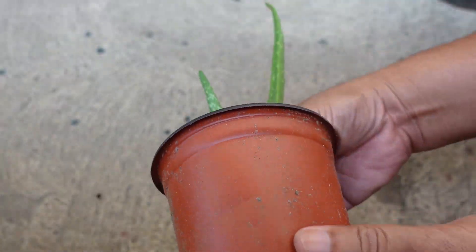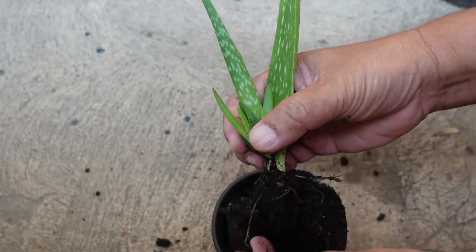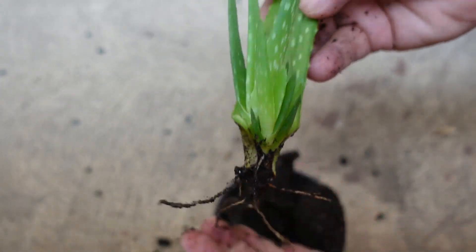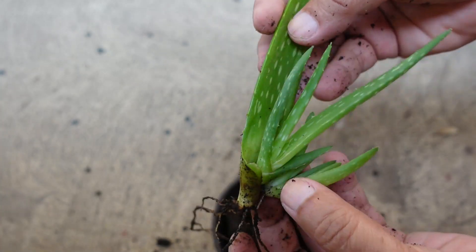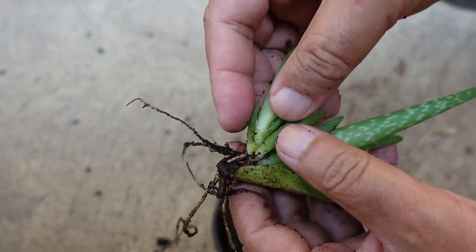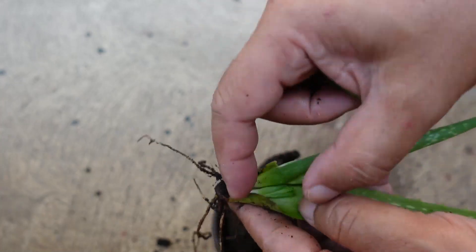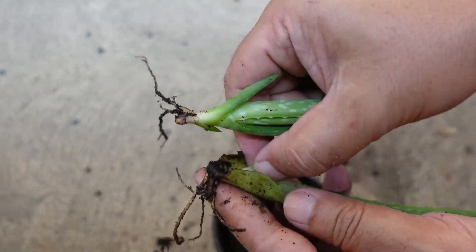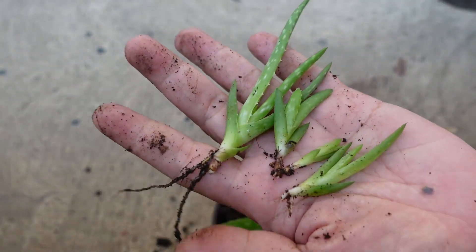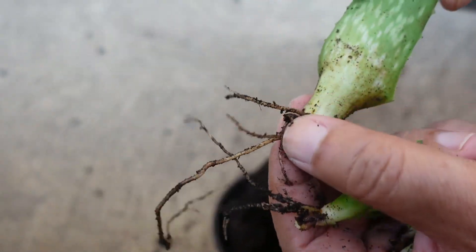This is the aloe vera leaf from the first video I uploaded on how to successfully propagate aloe vera leaves. In my last video, I forgot to show the roots and pups that grow in this particular leaf, and some of the viewers thought that this was a scam or fake. So I am showing it now. This single leaf has produced real roots and 4 pups.